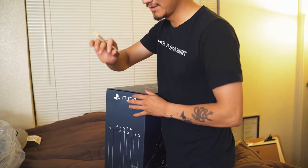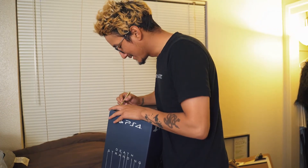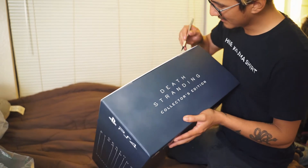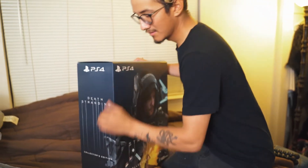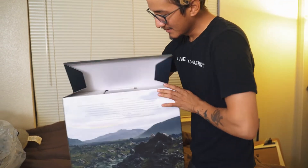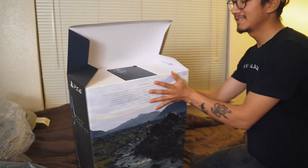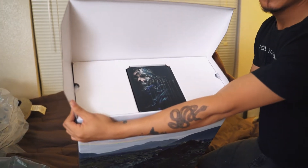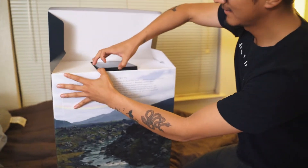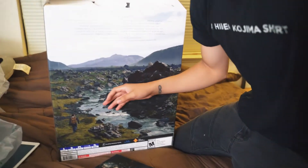Now I want to be a little more precise, so I'm using an exacto knife — be careful with sharp objects. We're going to cut just these little tape strips right here. This is actually kind of cool: it opens up almost like wings, and then inside you have the steelbook for the Death Stranding game right there.